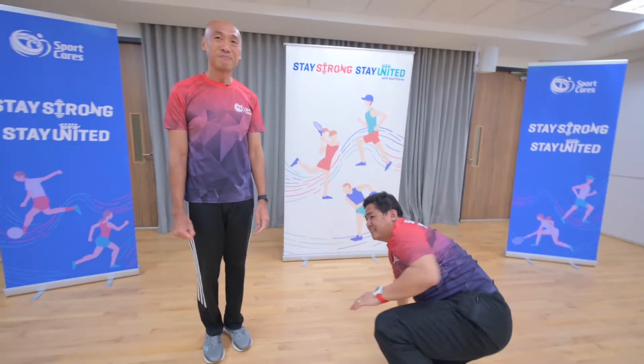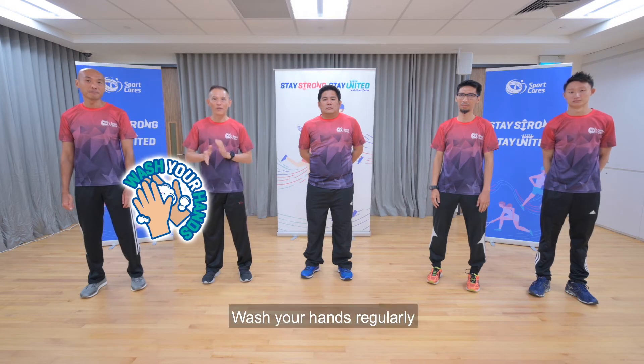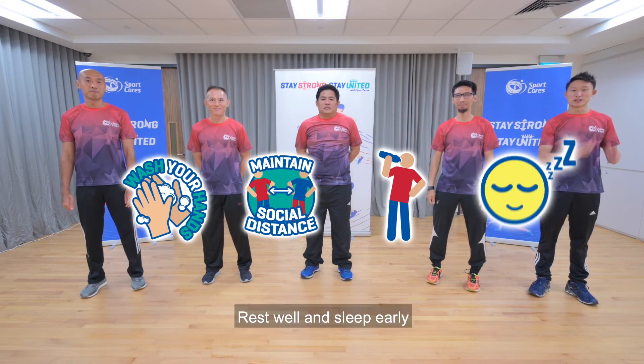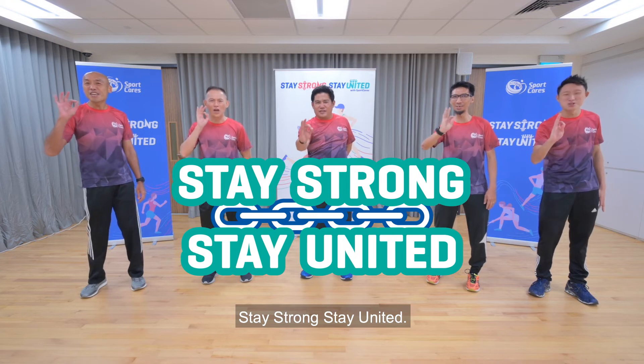Thank you very much. I hope you enjoy the videos we've given you. A few things to take note: wash your hands regularly, social distancing, keep yourself hydrated, rest well and sleep early. And together from SportCast — be strong, stay united. Woo!